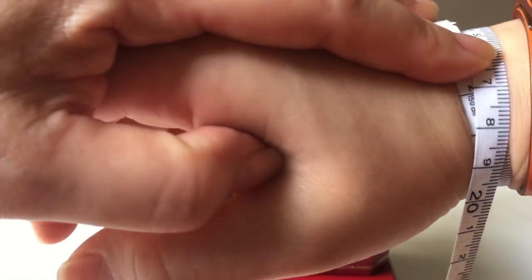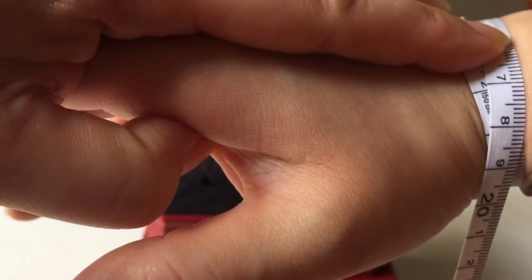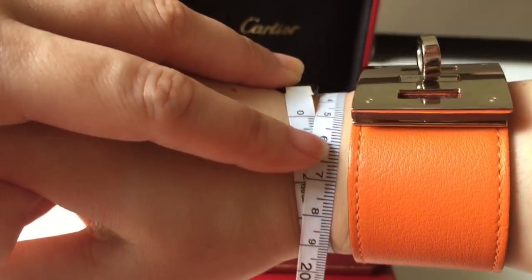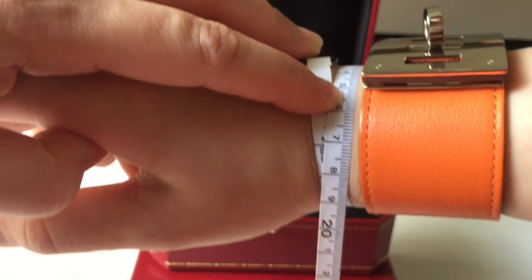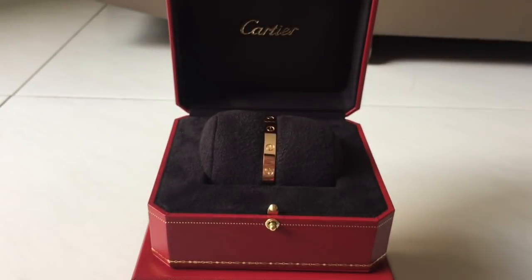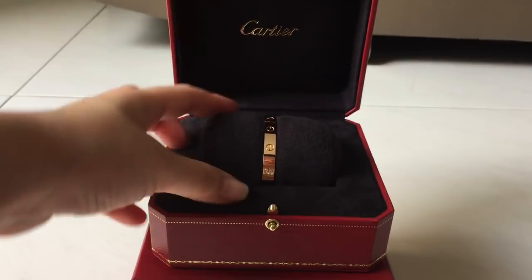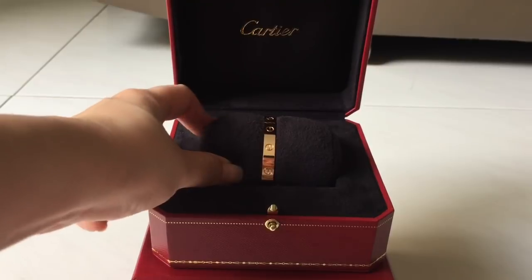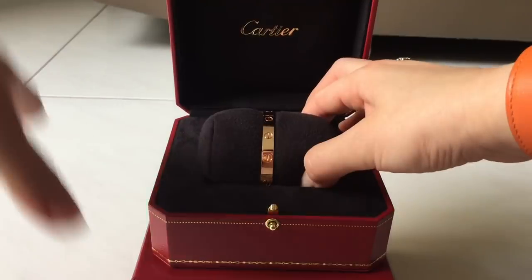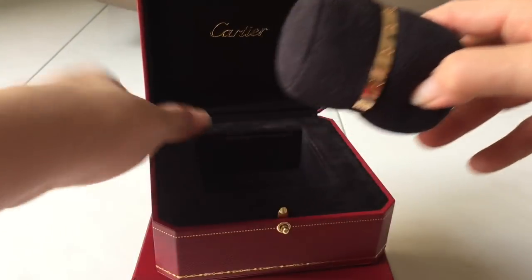So let me show you the measurement around my wrist. My wrist measures at about 15 centimeters, and the bracelet is in size 17. Let me now show you how to put on the Cartier open bracelet.